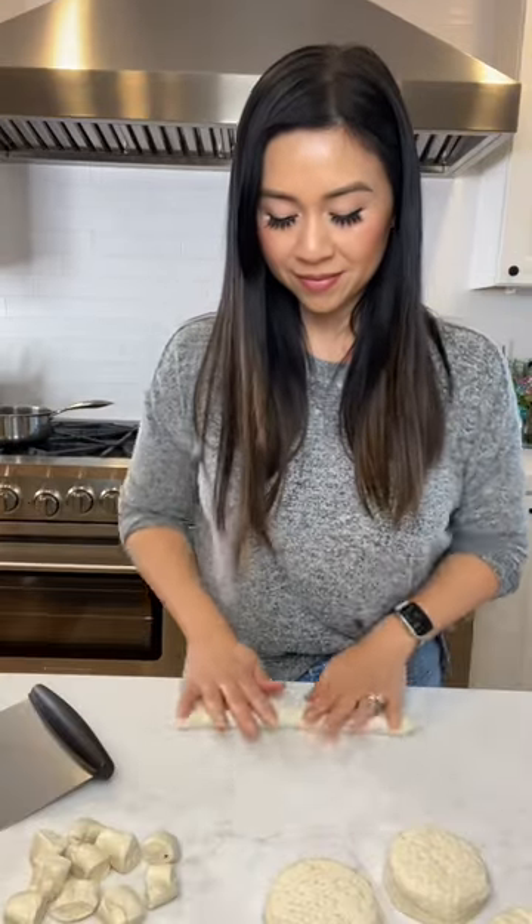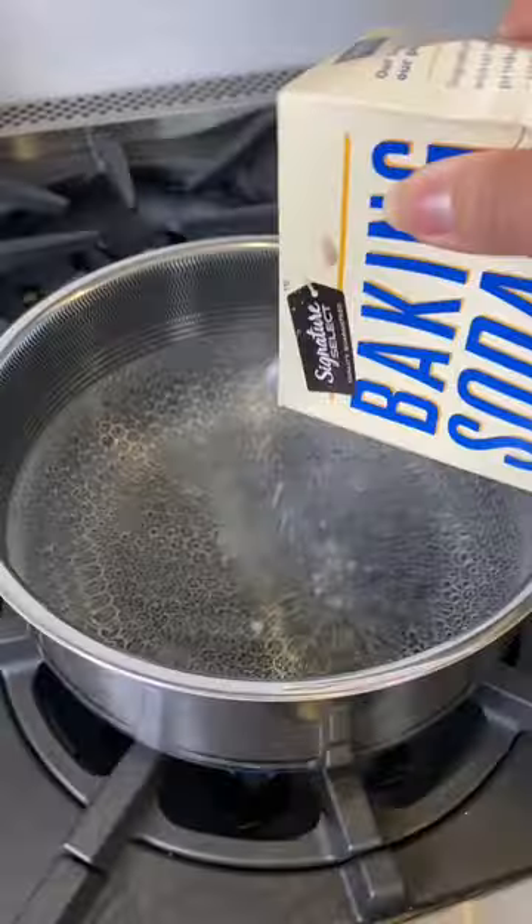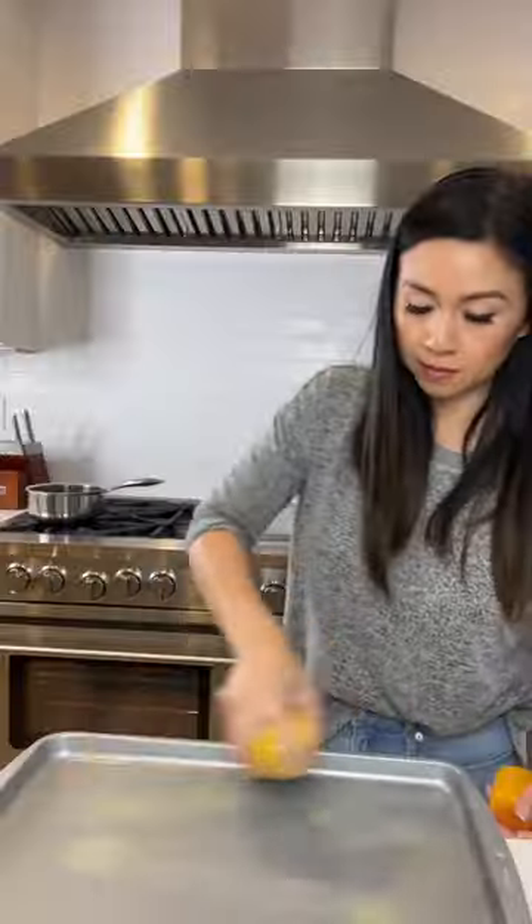First, start with store-bought biscuit dough, then roll it and cut it into small bite-sized pieces. Boil in water with a little bit of baking soda. You know when it's done when it floats to the top.